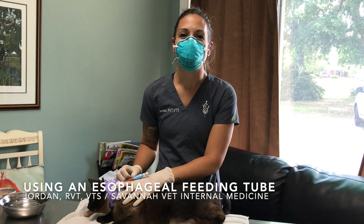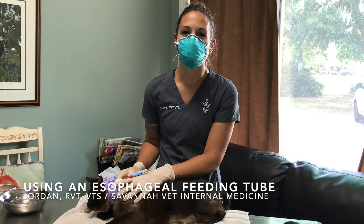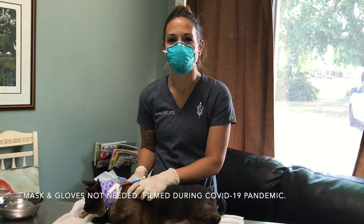Hi everybody, my name is Jordan. I am a registered veterinary technician as well as a veterinary technician specialist in small animal internal medicine.